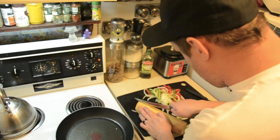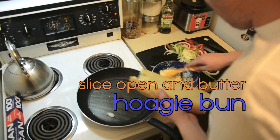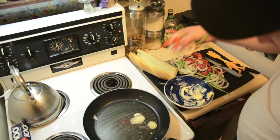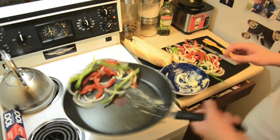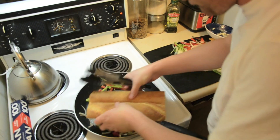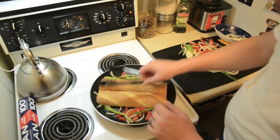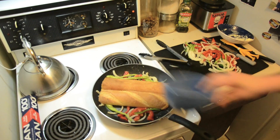We got a hoagie bun. Butter it up. Put some of that in there. Let's get some vegetables going. Let's throw this down in there too. We need to weigh that down somehow. Let's chop some fucking steak.